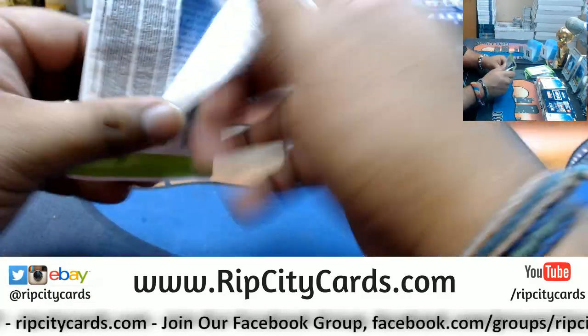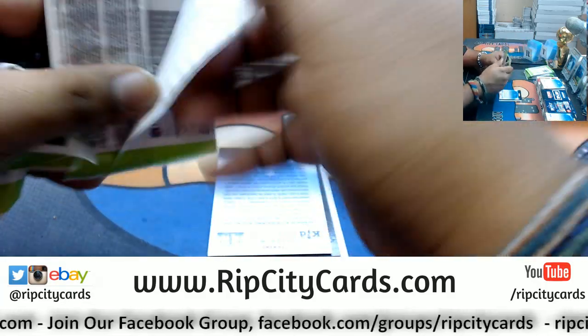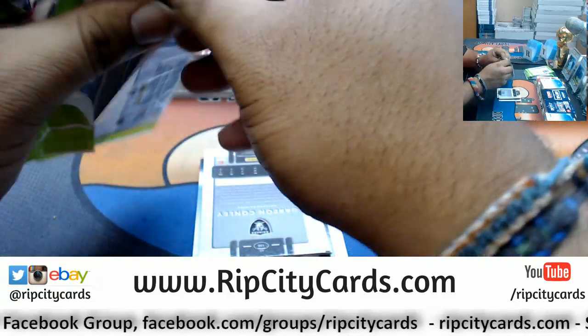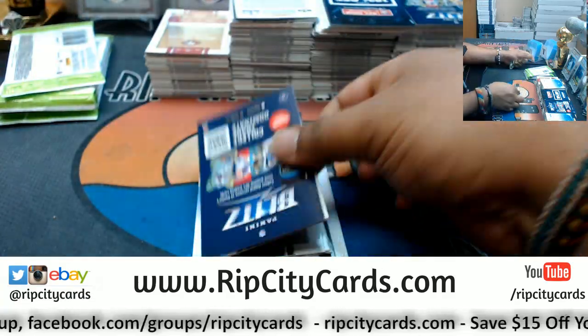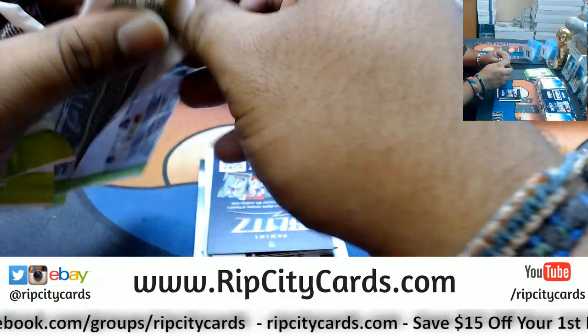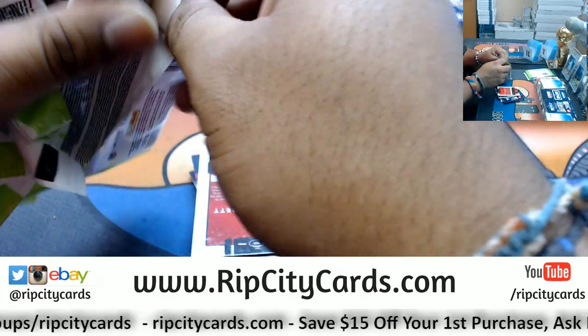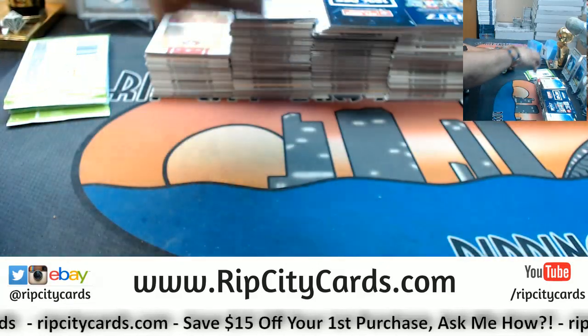The other three breaks we have for eBay — Parallel Football 28, Classics Football number nine, and Dominion Basketball 41 — those will take place at midnight tonight. We got some stuff in the store: Classics Football at six teams left, Dominion Basketball at 13 teams left, World Cup Prism Soccer at six teams left, Essentials Basketball at 17 teams left.